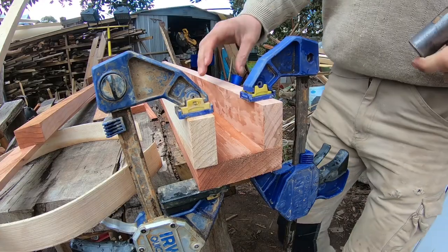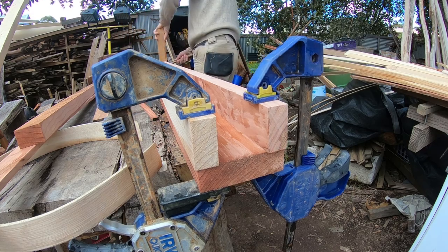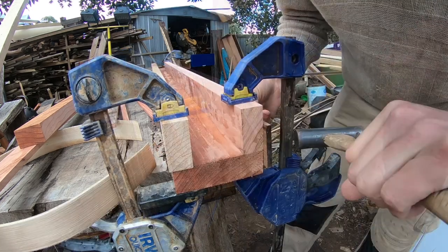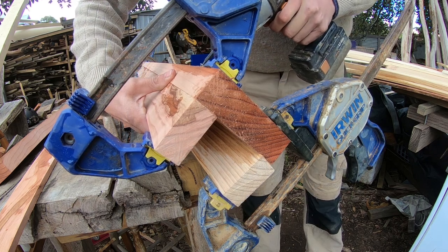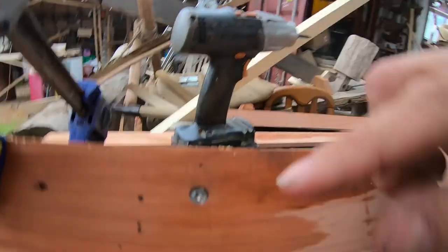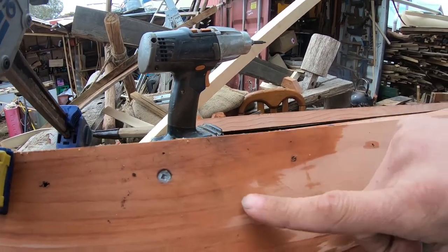Californian Redwood is so soft you have to feed the screws in very carefully. I'm now going to tap and flush. I want to make sure that every screw is below this surface.